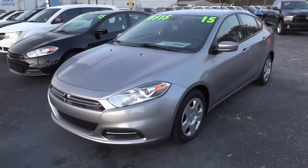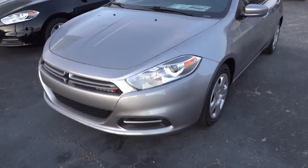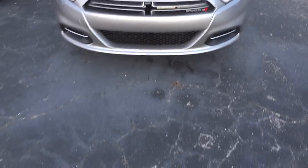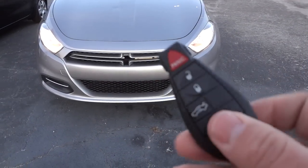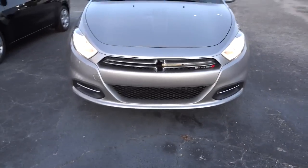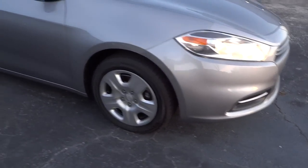You could talk to the dealer about it — they may be able to repair it, or give you a discount for the inconvenience. Anyway, this is a silver Dodge Dart SE. It has halogen projector headlights here in the front, and that's standard on the Dart.